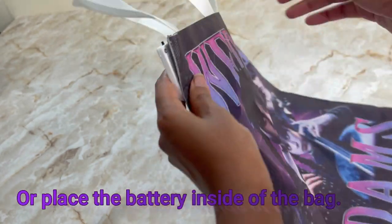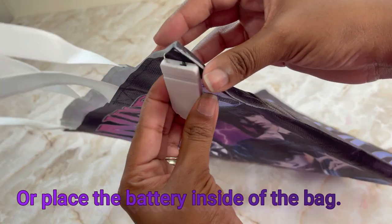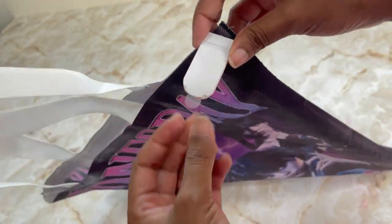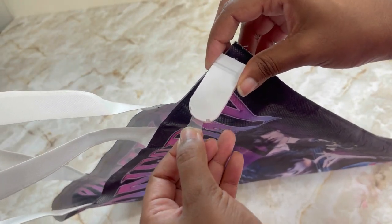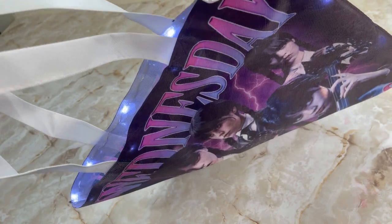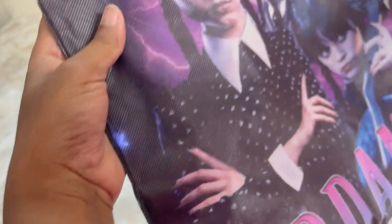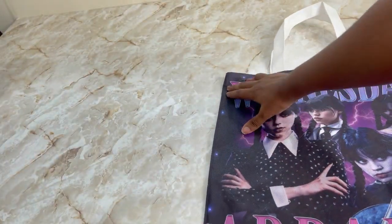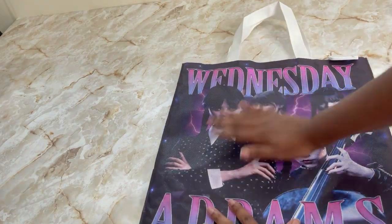You can put a little glue dot here as well to keep things in place. Now I'm going to turn it on — where it says 'on' — and take out this little clear piece. Now you guys, we have our lighted bag. Look at how cute that is!